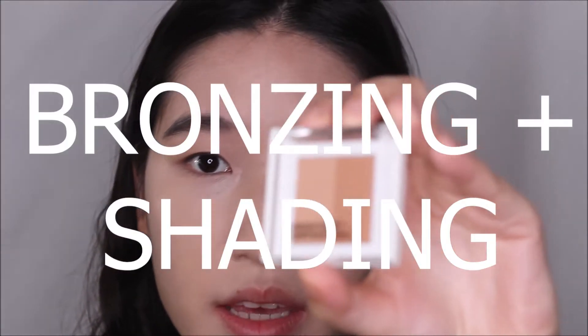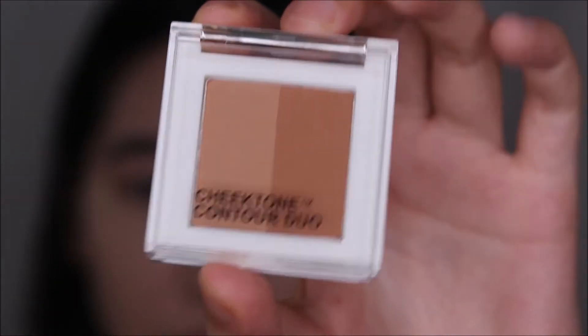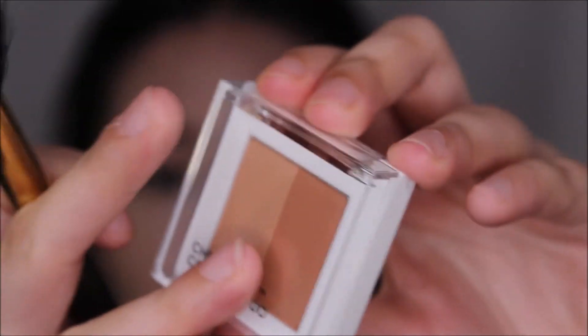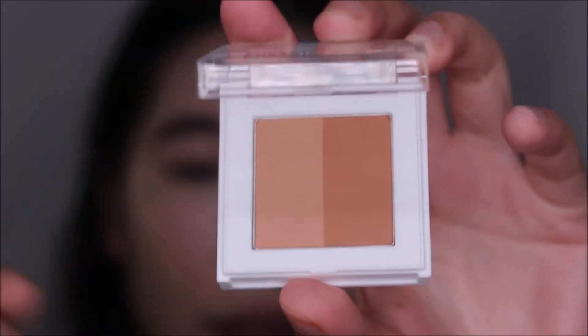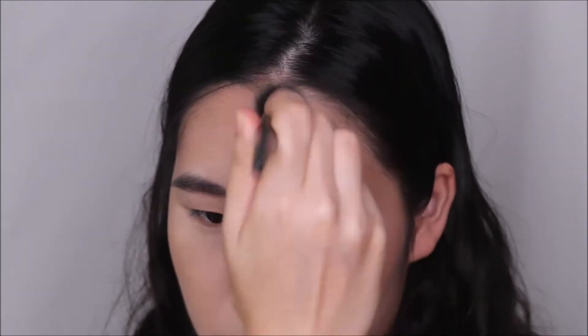Going in with this cheek contour duo. It has two very complementary bronzing and shading shades. I'm going to use a mixture of both to bronze up my face, and then use the cooler tone shade in more precise areas, carving those out with a really small brush.